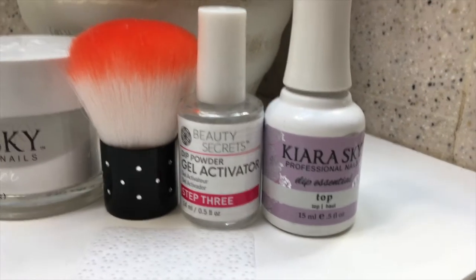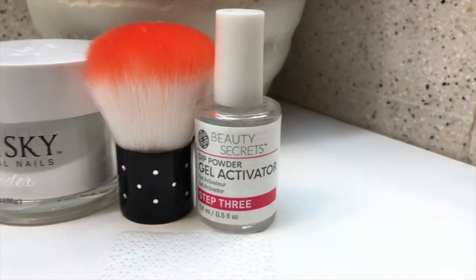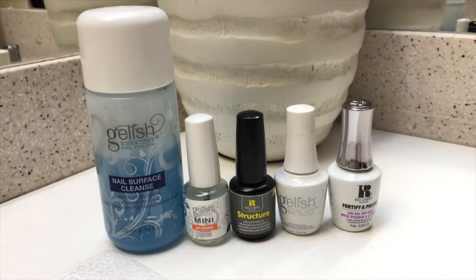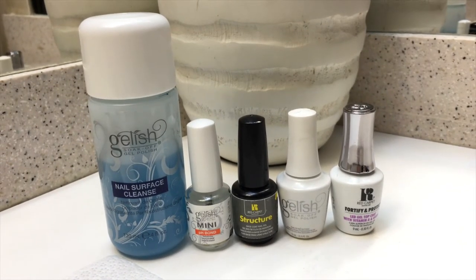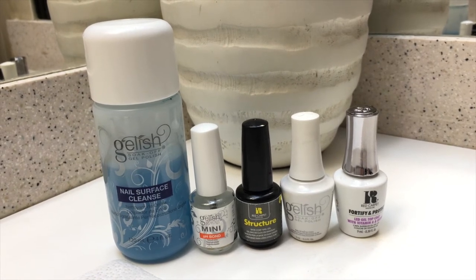Dip powders do come with top coats, but to be honest I don't really like the finish. I have tried three brands by now — they don't look as smooth as I want them to look. So I don't use it, and instead I use my gel manicure. I'm mixing my brands.